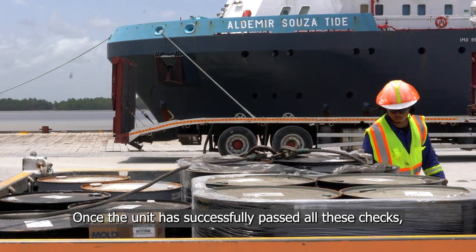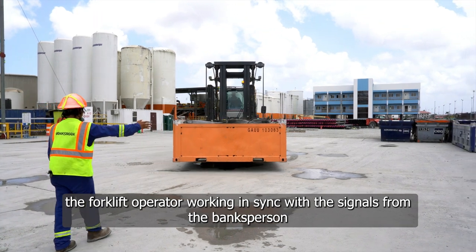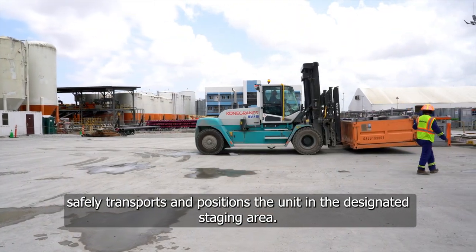Once the unit has successfully passed all these checks, the forklift operator working in sync with the signal from the banksperson safely transports and positions the unit in the designated staging area.